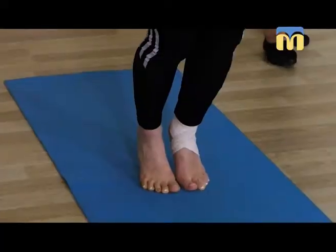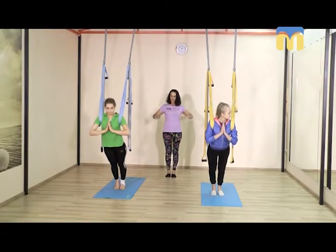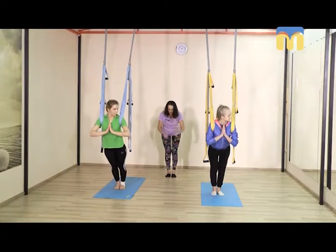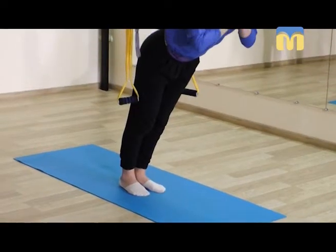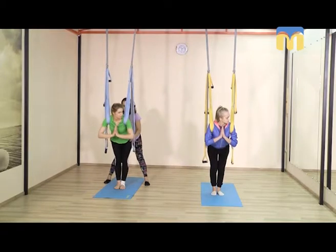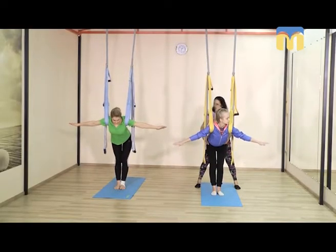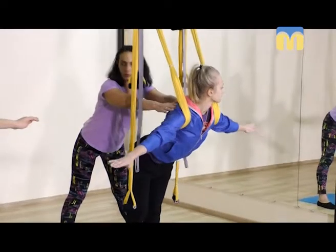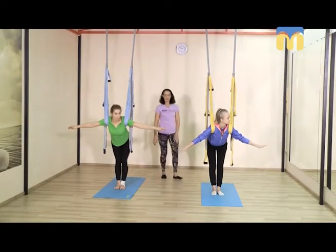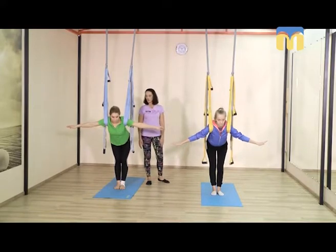Как будто из самого таза вытягиваем за пяточками напряжение. Опускаем пяточки, подталкиваем таз назад — вытягиваем задними мышцами ног таз назад, корпус остаётся параллельно полу. Руки в стороны и корпус параллельно полу — мы стоим на ногах, и в этом положении гамак берёт на себя вес корпуса. Разворачиваем таз так, чтобы был естественный поясничный прогиб. Почувствуйте, как освобождаются все напряжения из поясничного отдела, из нижней части спины.